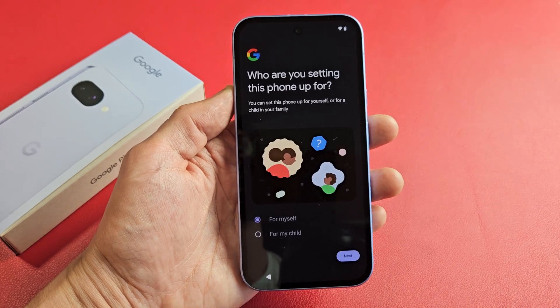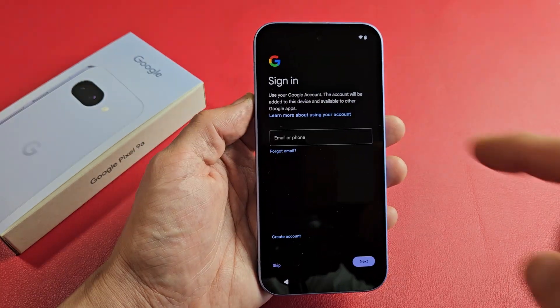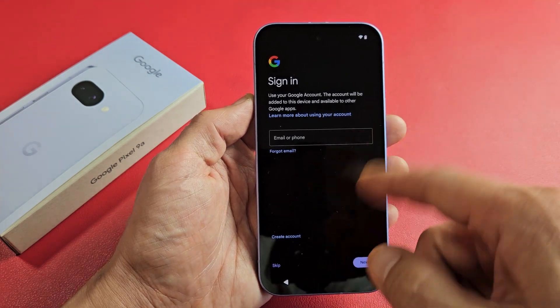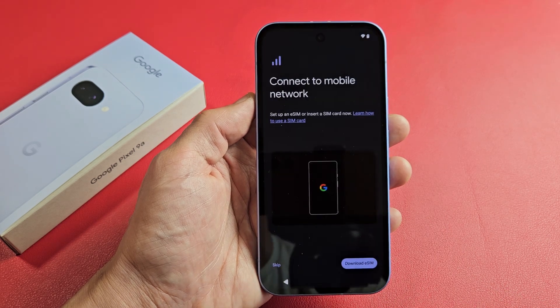Who are you setting this phone up for — yourself or your child? For me, it's for myself, and I will tap on Next. It's asking you to sign into your Google account, basically your Gmail. You can sign in now or do it later. I'm just going to do it later, so I'm going to tap on Skip, and then Skip right there for now.